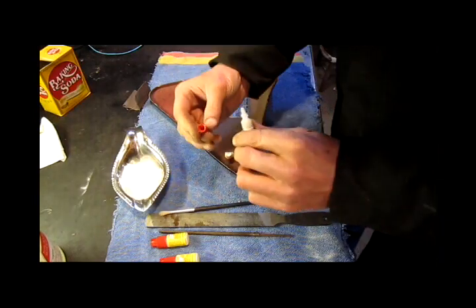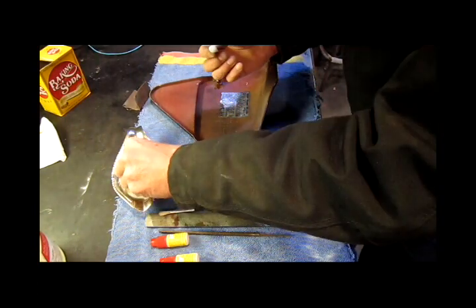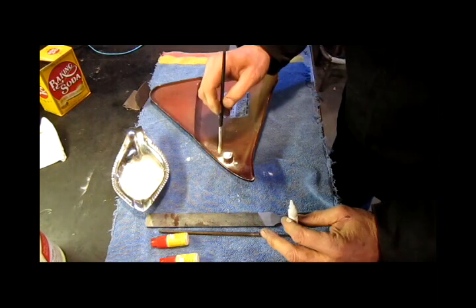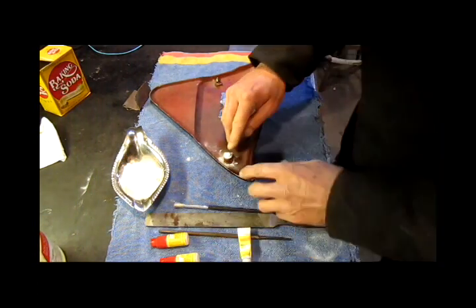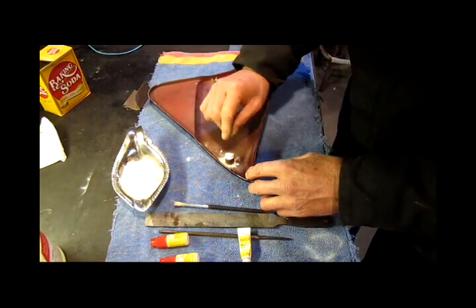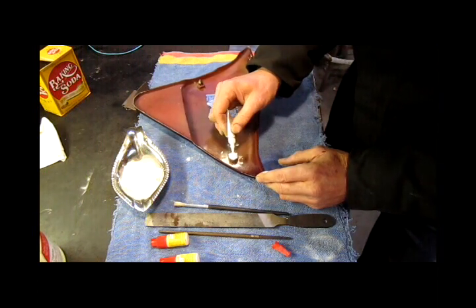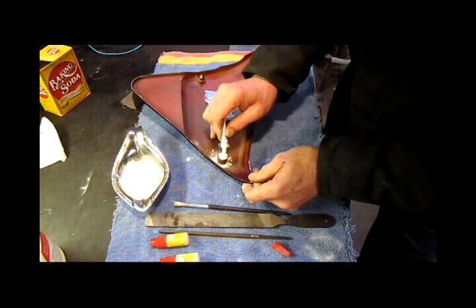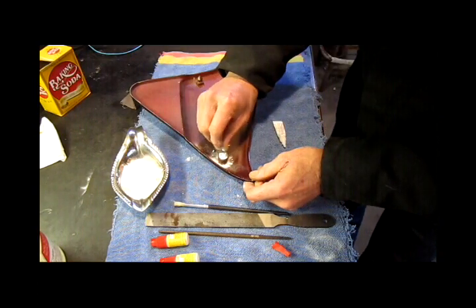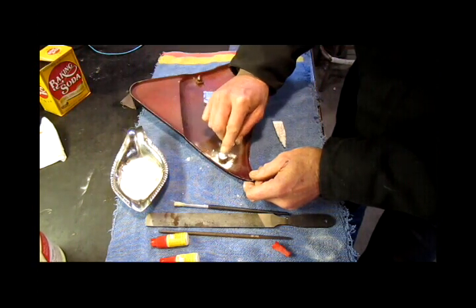I'm just going to use up these super glue bottles before they go bad. Put some on there and drop some baking soda on it. This stuff is going to react within seconds — only 5 to 10 seconds — and now it's hard. It's still a little soft, so I can put a little bit more on there. Temperature is an issue; it's a little cold out here today. I'm just going to keep adding it, building this stuff up — it gets really hard.